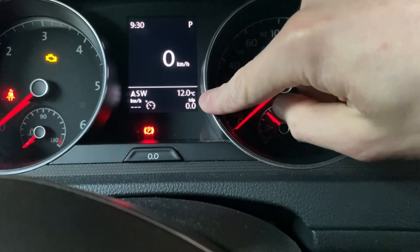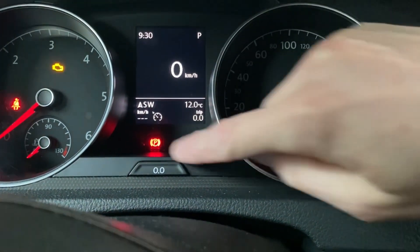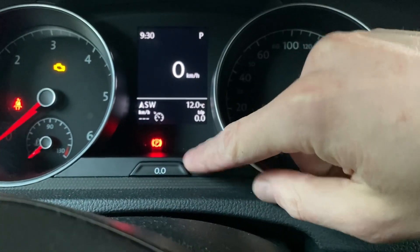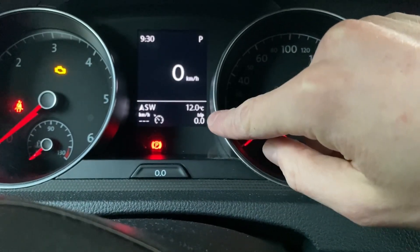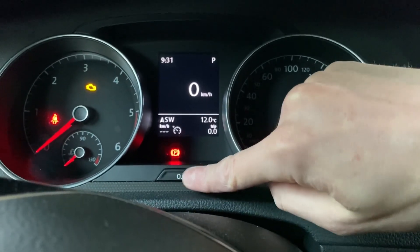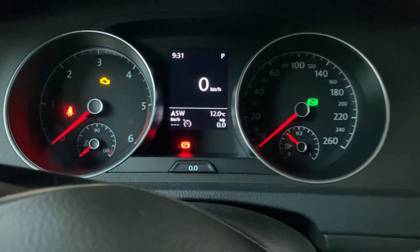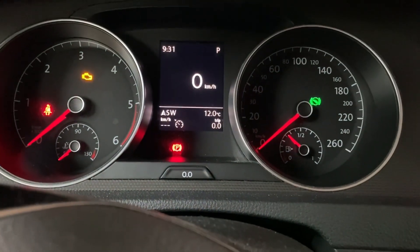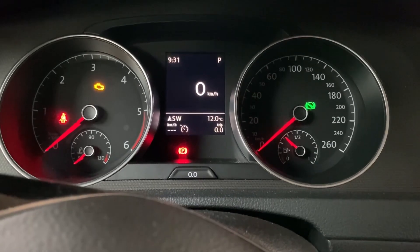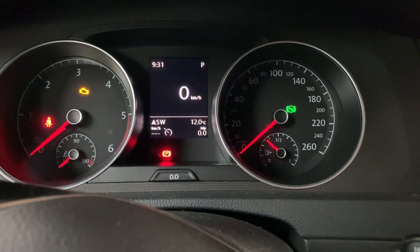You can see that my trip meter is right now at zero because I reset it by mistake, but if you don't want to reset it and you keep the button pressed, initially it will go to zero but later on it will be restored back to your original value — so don't worry if you just want to check the engine code.